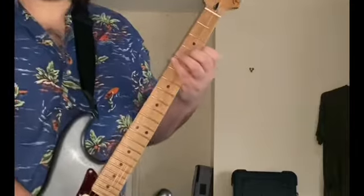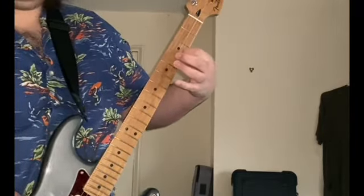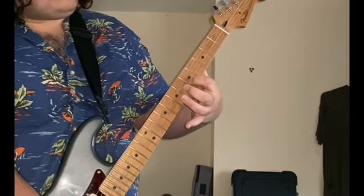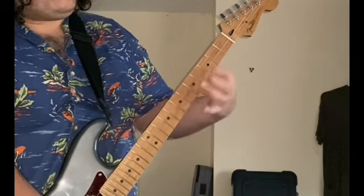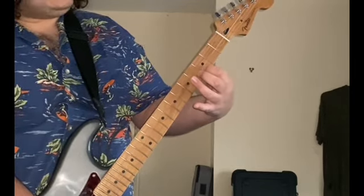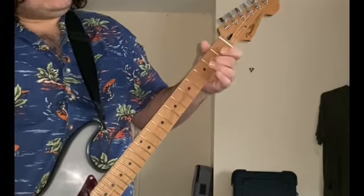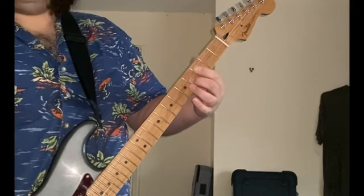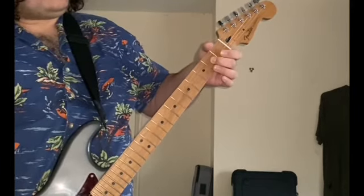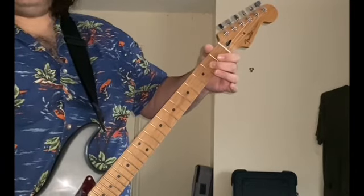You can use the first or second finger. Basically, you've got the D on the B string and the open E, and you're just going to slide to the 5th fret from the 3rd fret. Then the 3rd fret, which is the D and the E. After that, you slide down on the G string from the 4th fret — slide the 4th to the 2nd, then open G.